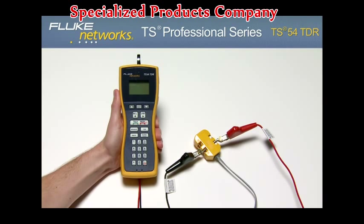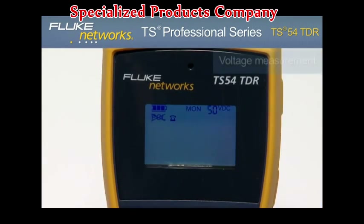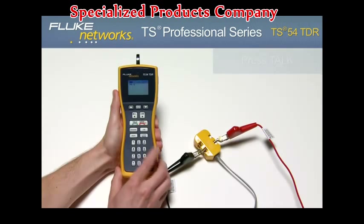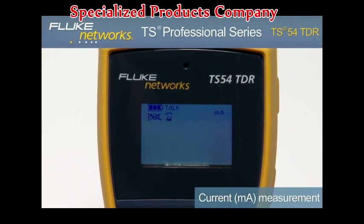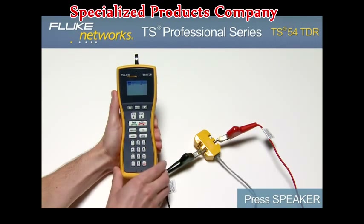To detect dial tone, view line diagnostics, and place and receive calls, turn on the unit by pressing the monitor key. Notice the voltage measurement in the upper right-hand corner of the screen, indicating the voltage on the line. Place the unit in Talk mode by pressing the Talk key — the milliamp measurement now indicates loop current on the line and the unit is drawing dial tone. Press the speaker key to hear that dial tone.